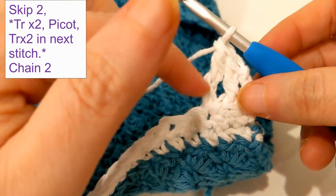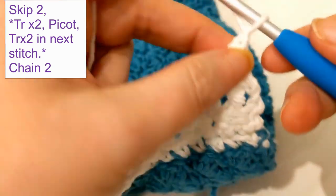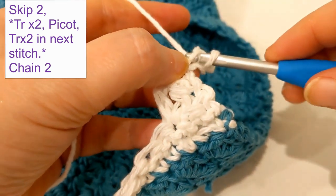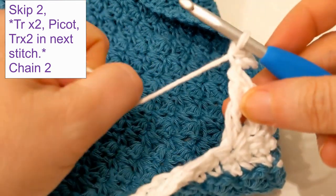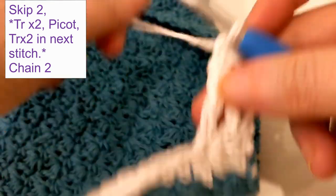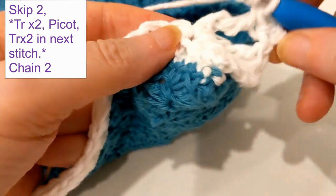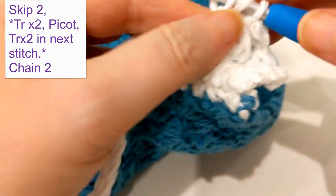On top of this second treble, we're going to put a picot. To do that, chain up three — one, two, three — and then in the first chain you just created, go in, yarn over, pull through, and slip stitch. You want to tighten this down; otherwise it just won't look nice. So we have two trebles and a picot. Now to finish the other side of this, put in two more trebles in that same space: yarn over two times, then pull through. It's going to get kind of tight in there, and that's okay.